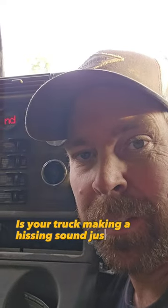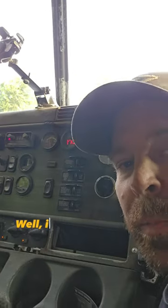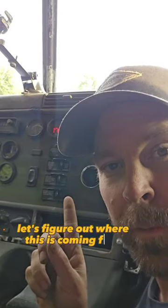Is your truck making a hissing sound just like mine is right here, coming right from these knobs? Well, it's probably not from that assembly itself. Let's figure out where this is coming from.